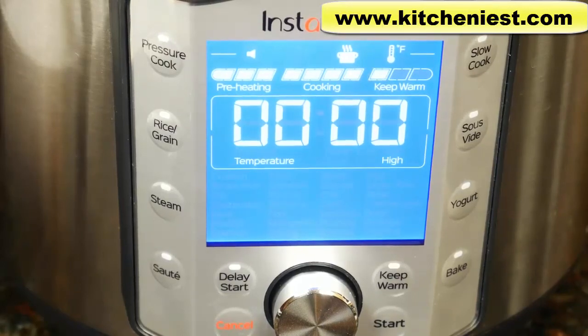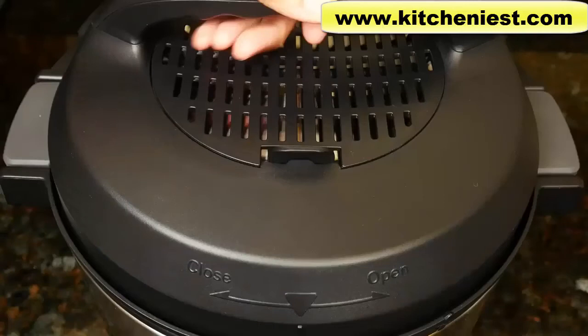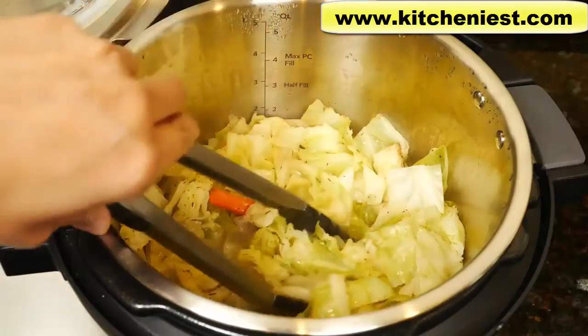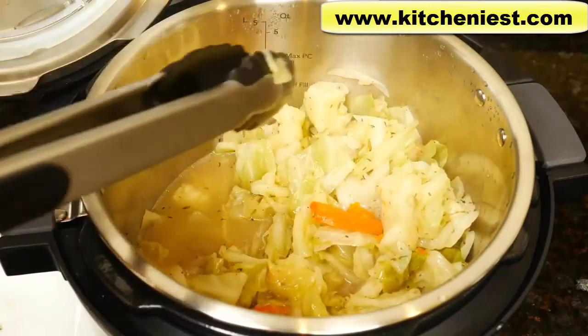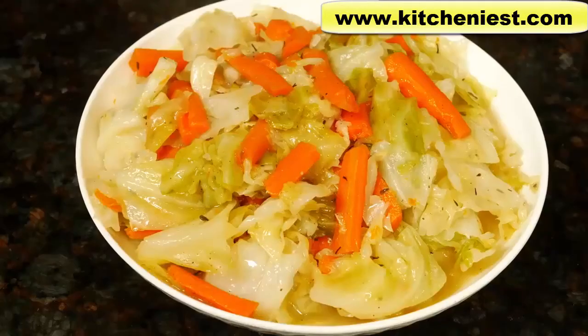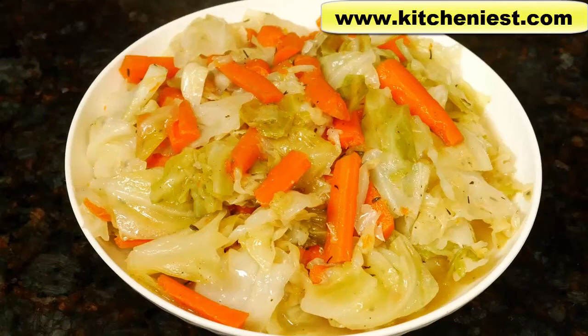Now I'll do a quick release because I don't want the vegetables to overcook. The red float valve dropped down — now we can open the lid. The cabbage is clearly cooked and it smells amazing — just butter, thyme, salt, and pepper. The carrots cooked well. There's some liquid on the bottom which is very flavorful, so you can serve it with the vegetables. It's a really tasty and simple vegetable dish. Most of the carrots stayed in one piece. Next time I'll do four minutes — I think that'll be enough.